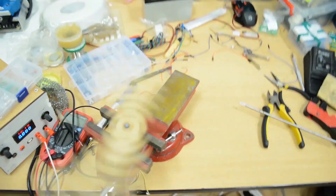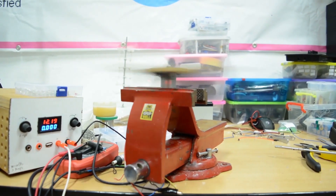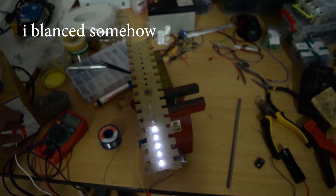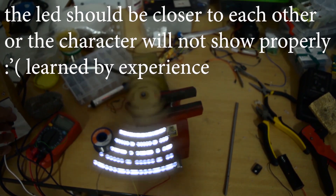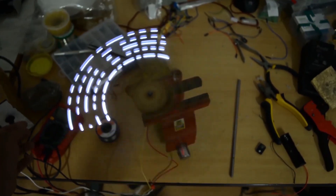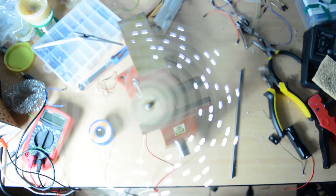The first test was a disaster. The MDF was too heavy and I messed up the balance, so I ended up with a helicopter instead of a POV display. I fixed the balance somehow, but the LEDs were so spaced out that you couldn't see the letters. The only thing I could display were triangles, but they looked funny since they moved left and right — the frequency of the motor and the LEDs were not the same. I had to rebuild the whole thing.